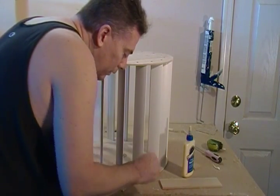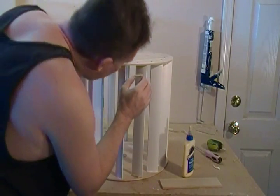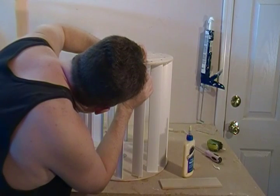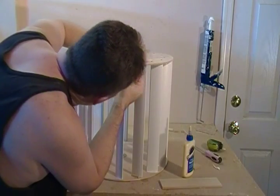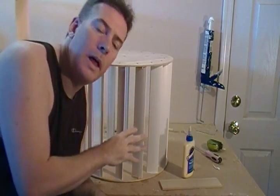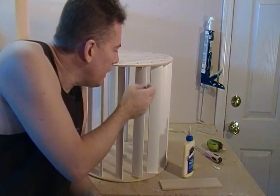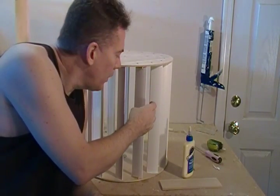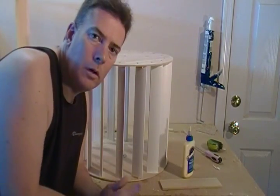Just glue it on there, but not the rotor blade itself — we want to leave that loose. So go ahead and glue those two little stops in, and we're going to need to take this back out a little later for another assembly. Go ahead and do that, and I'll see you in the next segment.